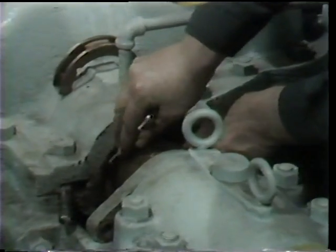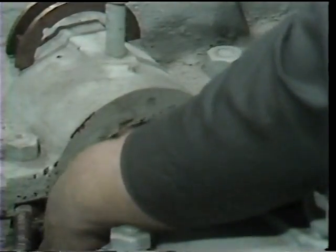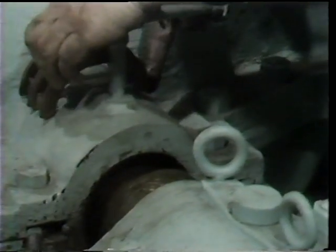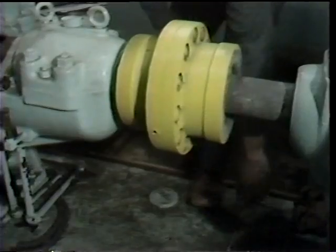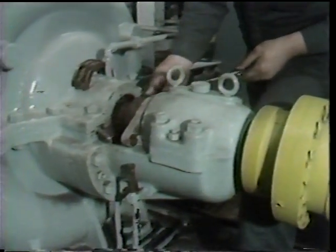As before when removing a lantern ring, use care to avoid scratching either the stuffing box walls or the surface of the shaft or packing sleeve as appropriate. Once the two-piece lantern ring has been removed and set aside in a safe location, the workman then proceeds to remove the remaining packing in the stuffing box.